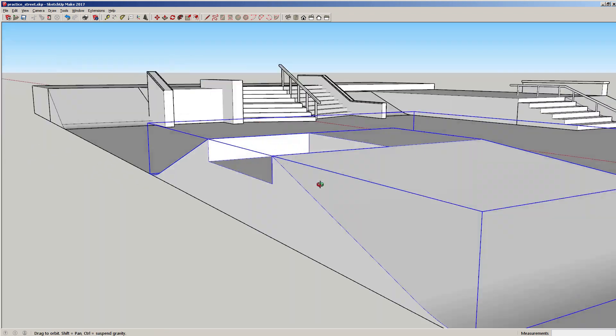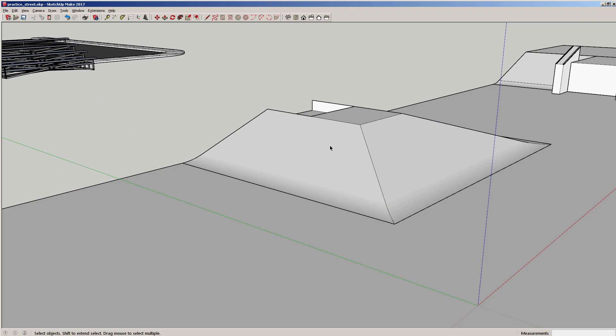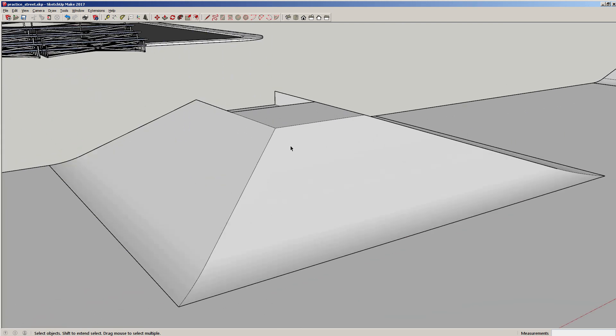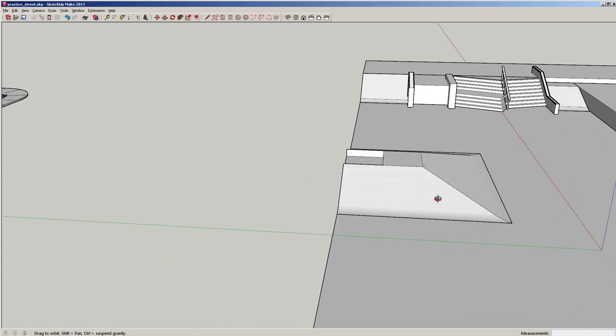Make it a group. Remember I showed you before — you can make all of these into components instead of groups, and the reason why is you can reuse them later. But the whole point of my video is showing you that you can just sit down and improvise, remember to save, and just create an entire skate park.